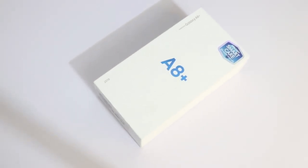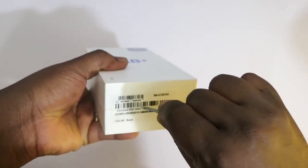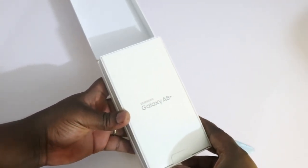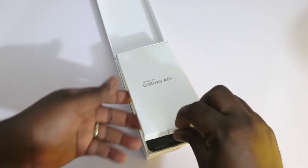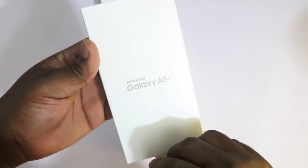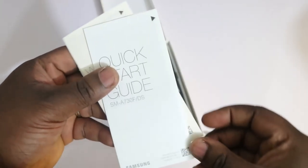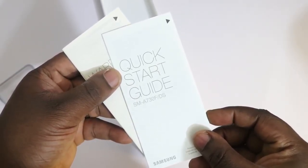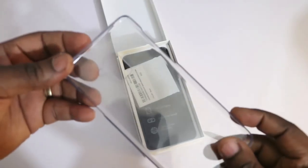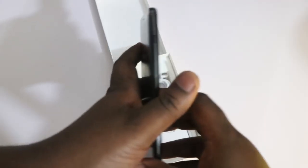Starting with the unboxing of the Samsung Galaxy A8 Plus — it comes in a brilliant white box which looks absolutely beautiful. I love the way Samsung has done this, but unfortunately I don't think the retail versions are going to come this way. Opening the box, we're presented with a little compartment which houses the SIM ejector tool, a quick start guide, and your warranty card.